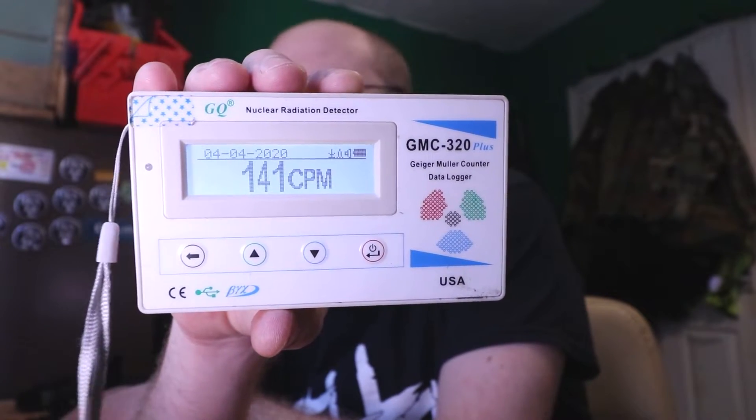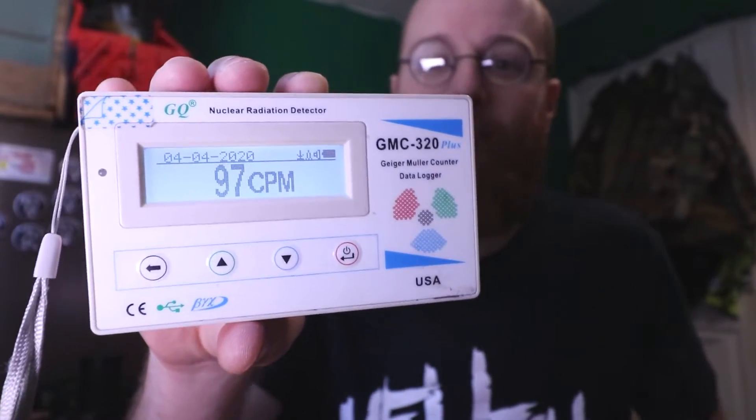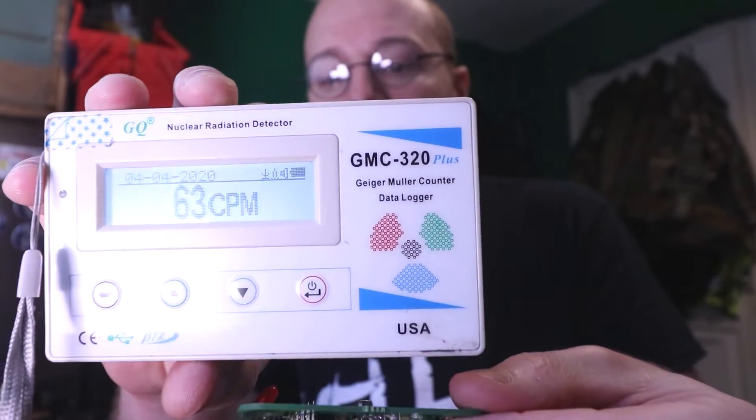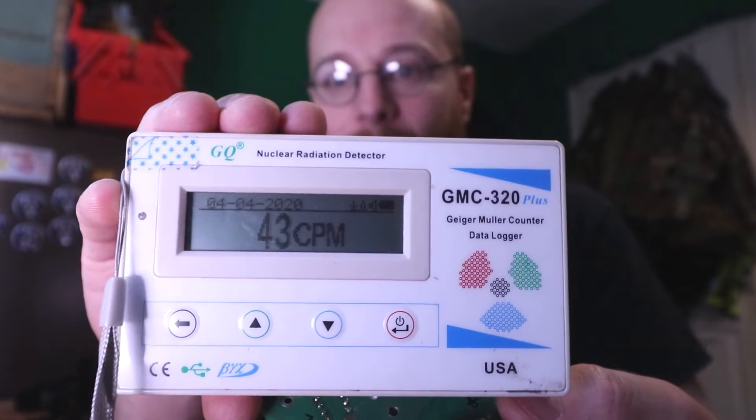When it gets below 100 the alarm will stop. If we put the counter back near the source — there it is — it goes straight up again. This Geiger counter is available on Amazon — I'll put the link in the description, it cost me about £120. I find nuclear power stations fascinating. We went to Dungeness, did a Geiger counter reading there, went to Sizewell nuclear power station, and hopefully one day we'll get up to Sellafield. That was Americium.